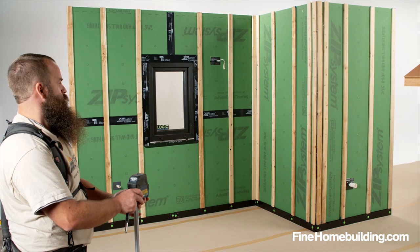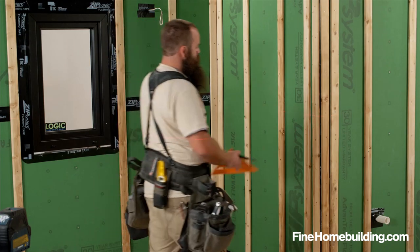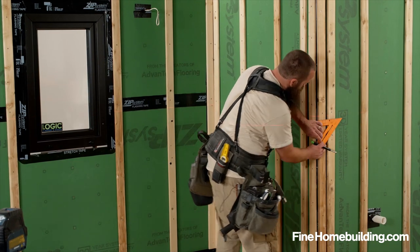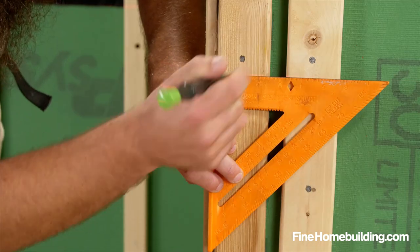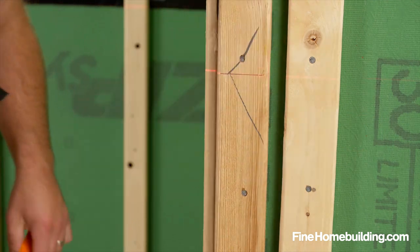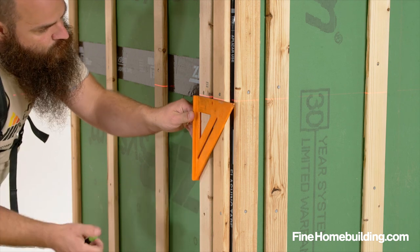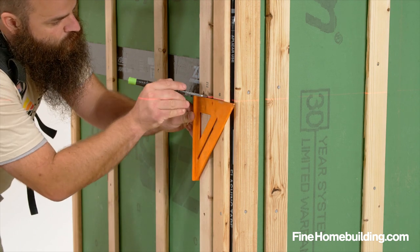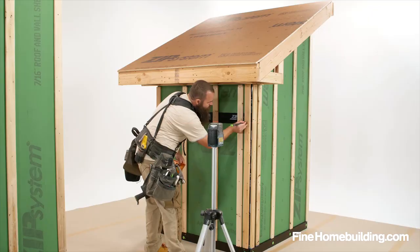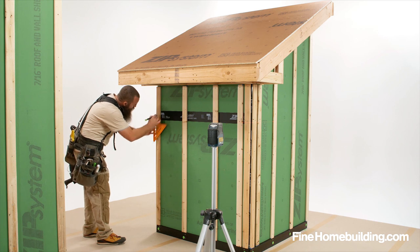When I'm preparing to do trim on a house, the first thing I'm going to do is go around the building and use either a laser, a sight level, or transit. I'm going to find the lowest corner of the building and use that to establish a control height all the way around the building, then mark that on the wall. This allows us to frame our soffits parallel with our control line and set all of our trim horizontally based off that same dimension, keeping everything parallel to one another for a crisp install.